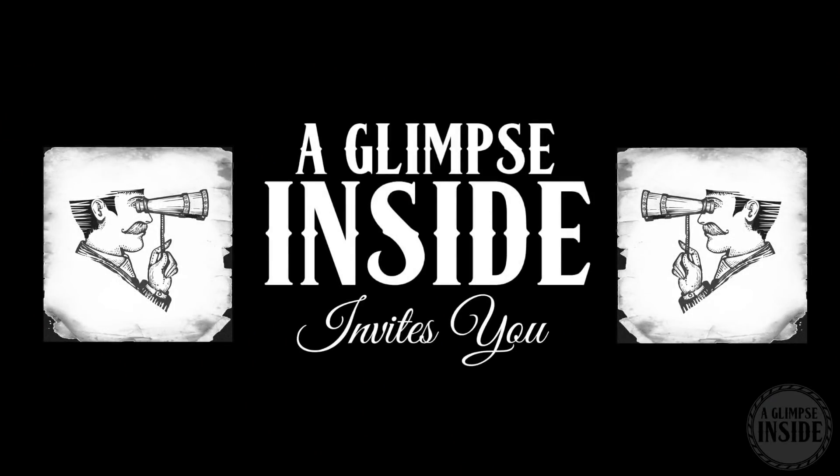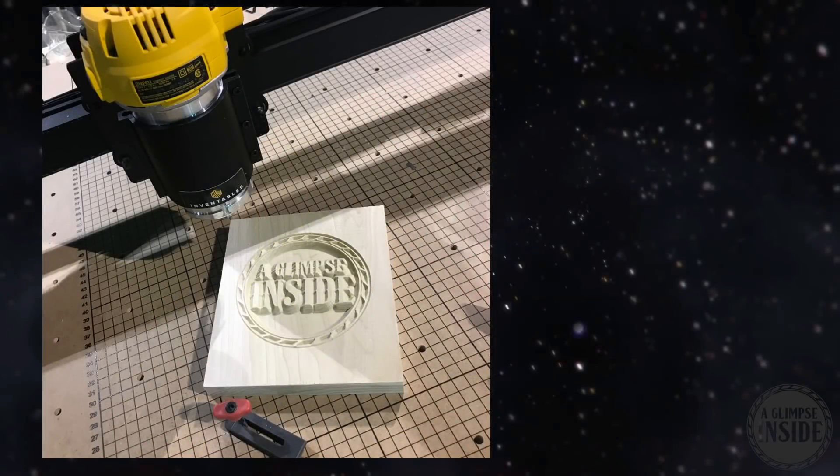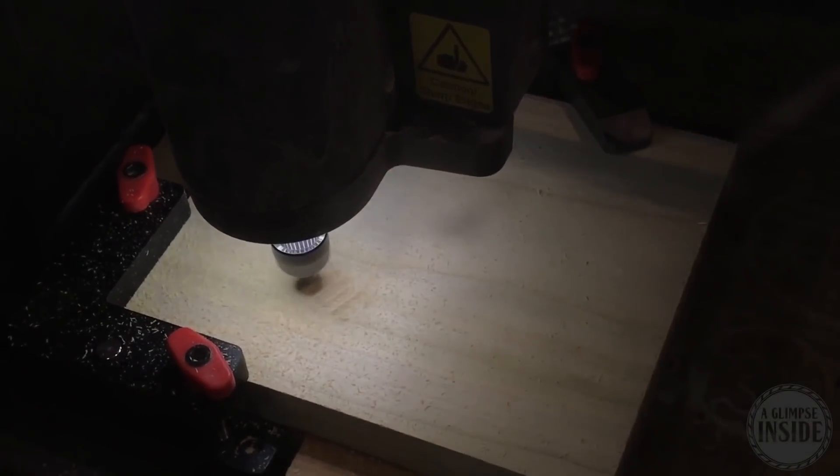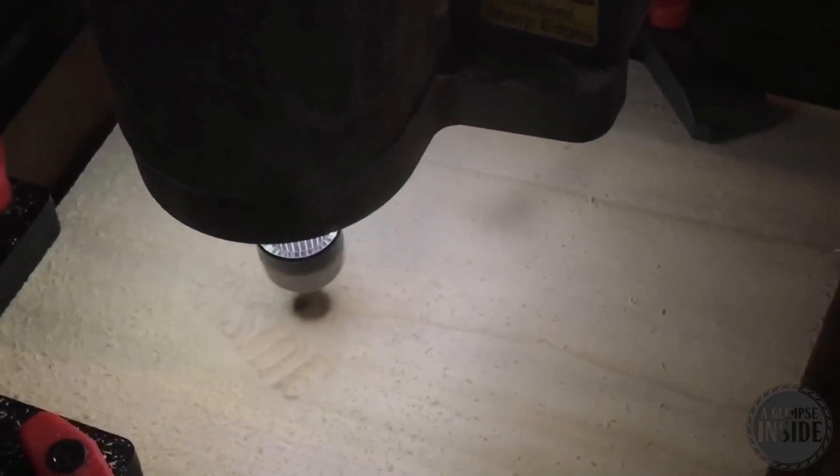Also, thank you guys so much for joining me for this one. This is going to be a good one, I very much appreciate it. Let's get right into it. Well, you can see they actually finished one of our logos early. I didn't get much footage of it, unfortunately, but I did get some footage of them carving out the other logo on the Carvey.